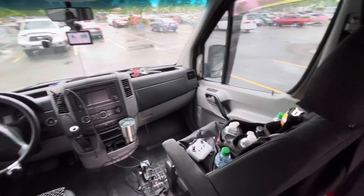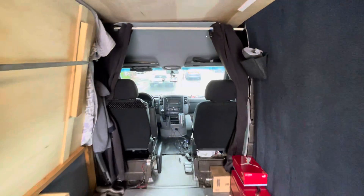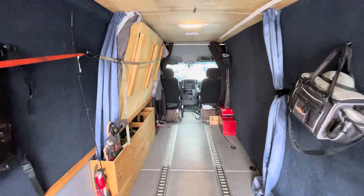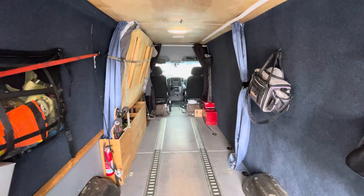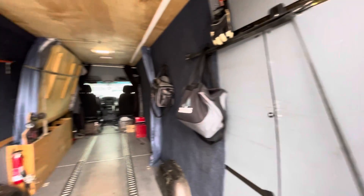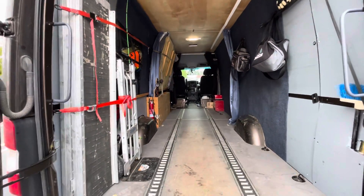I hope you guys liked the quick tour — this is it. If you want to build out your van just like this, go ahead. If you have your own ideas, write them in the comments. That's my quick tour. I still have to add some carpeting here. You guys take care, God bless.